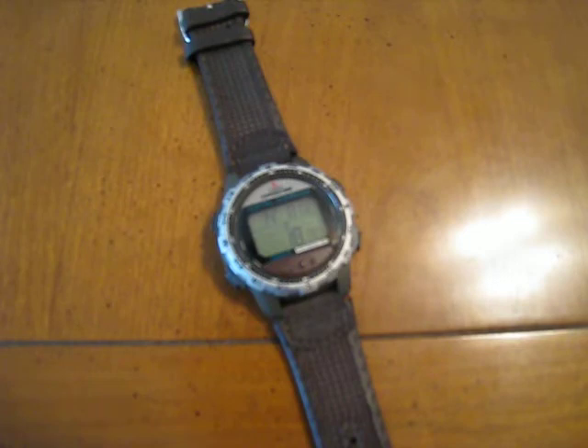In addition to the compass, it has a chronograph, a timer, compass, day-date, alarm, rotating bezel, and time.